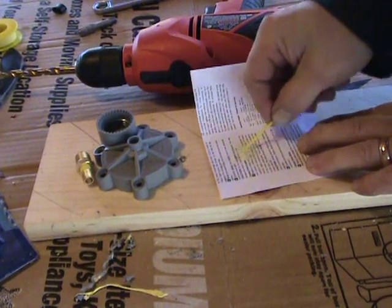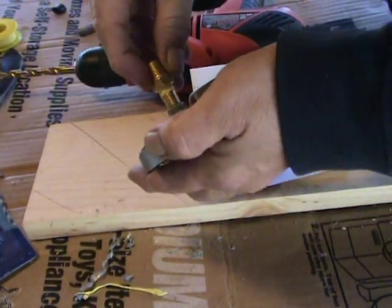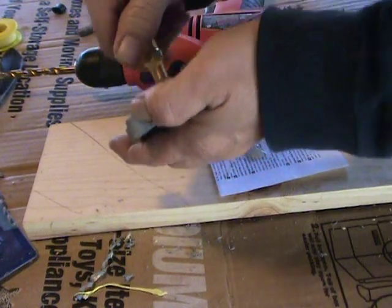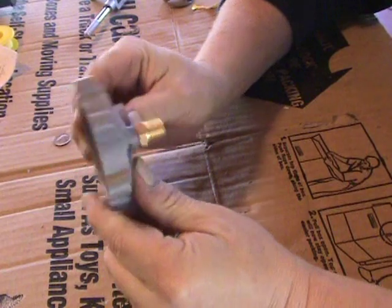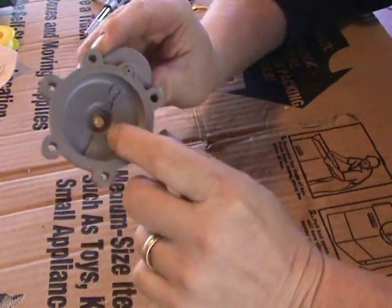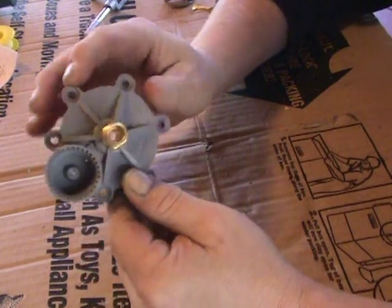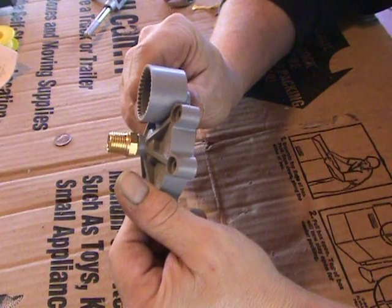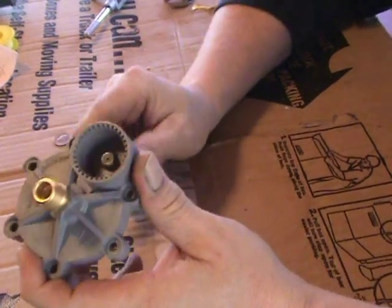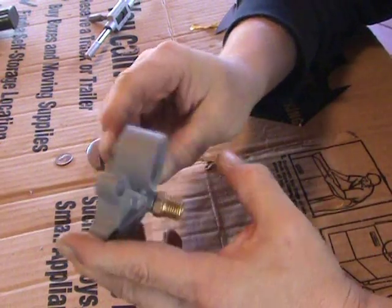Mix the epoxy up and then put this in here. We've got the 1-1/8 inch nipple threaded all the way in, but not below the plastic here so that it doesn't get in the way of the spring. We've got the 1-1/8 to 1/4 adapter on top of the nipple, so now this will fit onto the actual blow gun. We still need to plug these little holes.